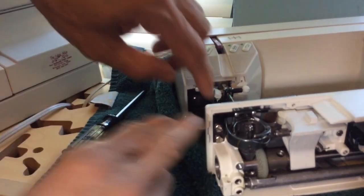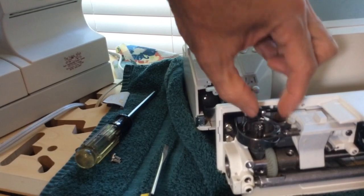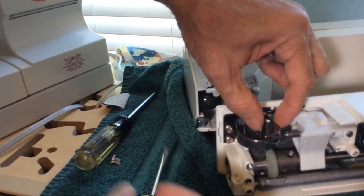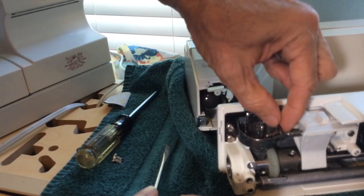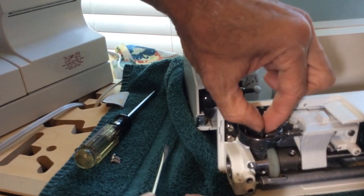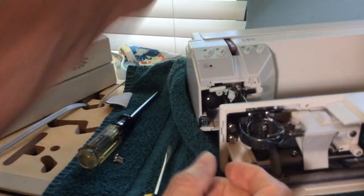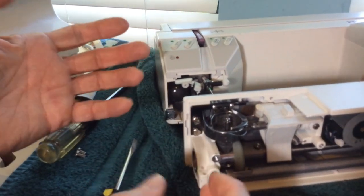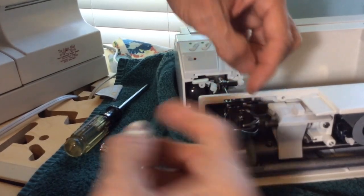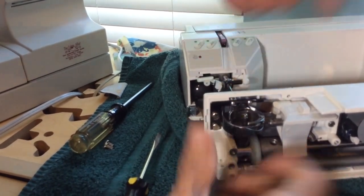Remove these two screws and that'll allow you to take this off. It uses Torx on the newer one, but it's the same. Take that off, and then once you remove those screws that have springs on them, that'll allow that retainer to come off, which will in turn allow this piece to come out. Just kind of work it out, and then you'll see what's wrong. It'll have a piece of thread or something in there. Just clean it and get it nice and clean, and then just reverse it.